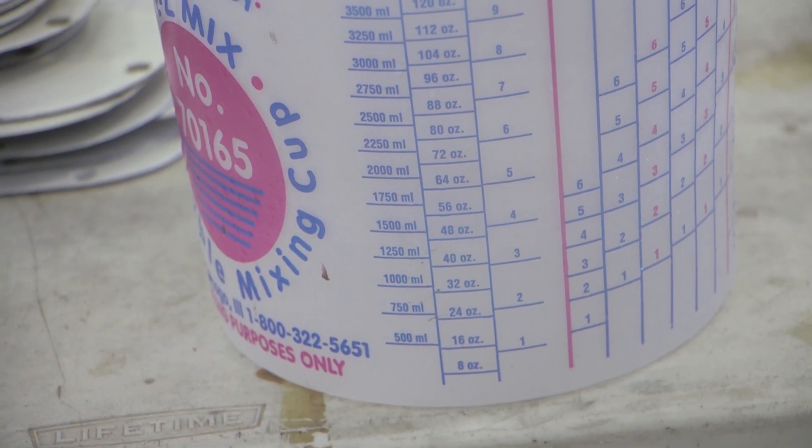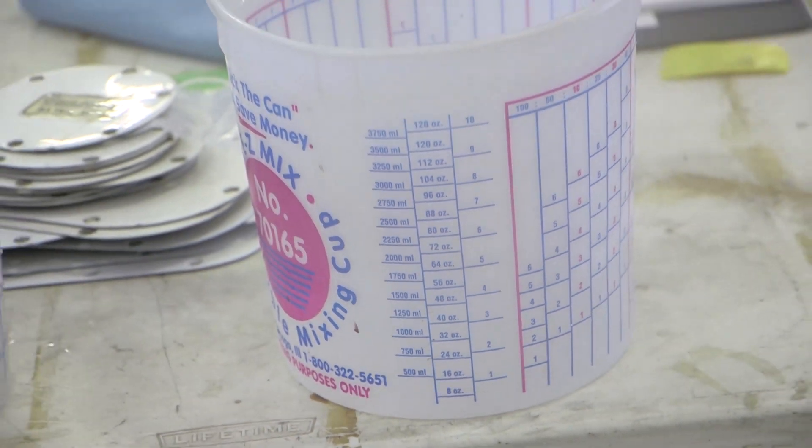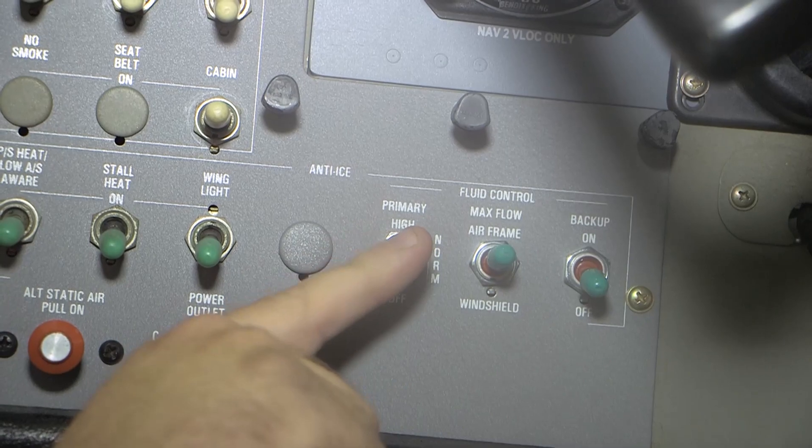Each side should have 1,550 mL with a tolerance of plus 600 mL or minus 300 mL. Make sure that the quantity of fluid collected from each side is within 600 mL of each other. Set the fluid control primary switch to the off position.